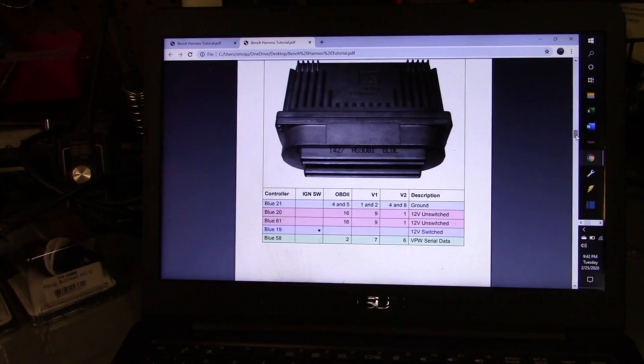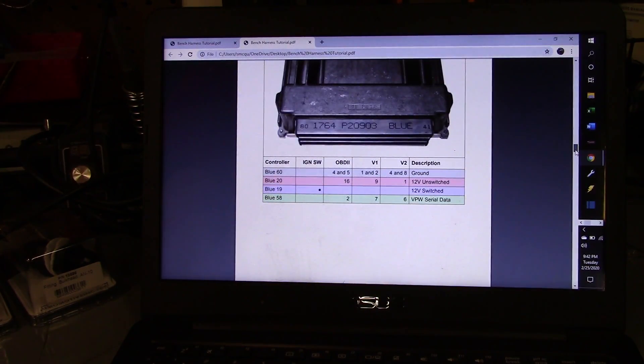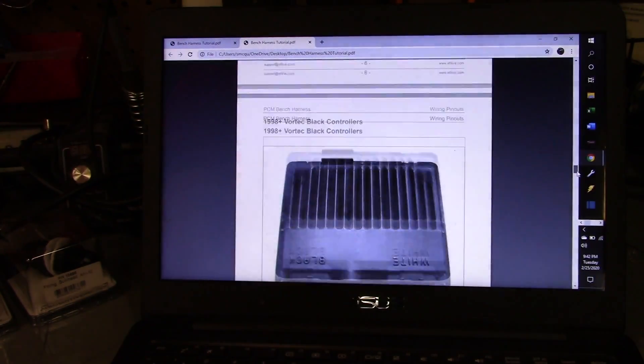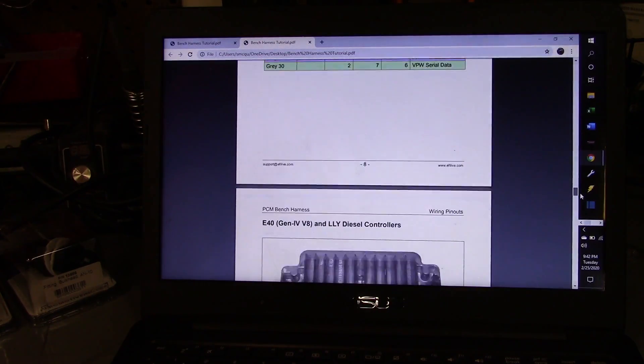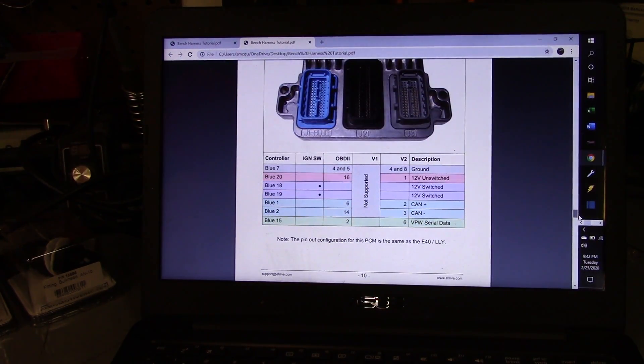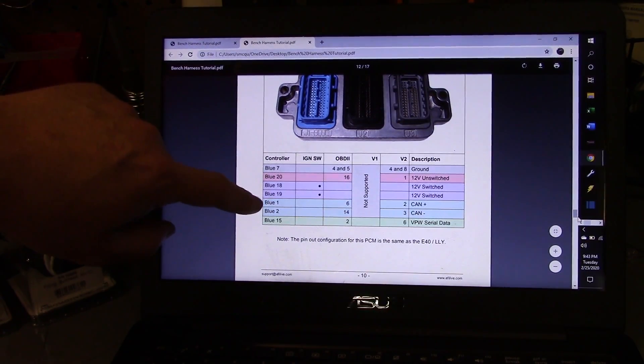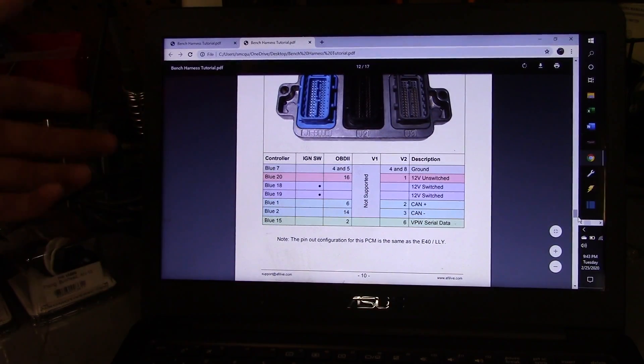Just follow the guides and you'll be alright — they're pretty simple. The document covers many different types: E40, E67, E38, '99 to 2006, even the T42 trans controller and Vortec. Hats off to whoever put this together — they did a really good job. The Gen 4 stuff and late Gen 3 E40 will have two data lines for the signal — CAN bus high and CAN bus low, also called CAN plus and CAN minus. So just keep that in mind. Definitely do your Google search and look this PDF up — great information you're going to want to use.